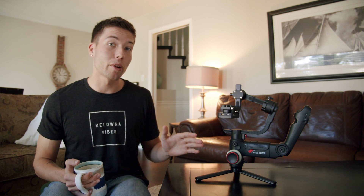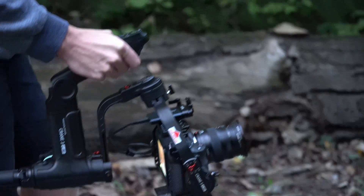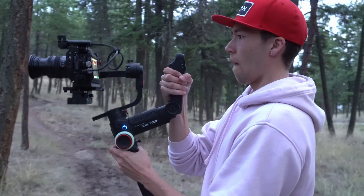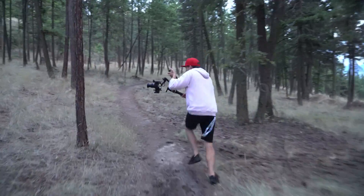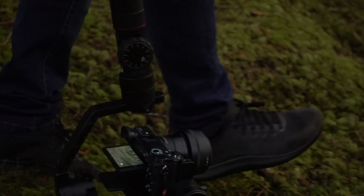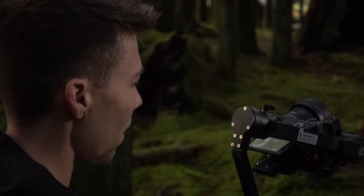The undersling briefcase mode that the Zhiyun Crane 3 allows you to do with this back handle works a lot better than the previous Crane. The back handle gives you a really comfortable grip in briefcase mode, as well as a lot more flexibility and control over your movement. With the Crane 3, all you have to do is flip it over and click the reset button to get into briefcase mode, whereas with the Crane 2, you'd have to do a weird jig with the handle to get it into undersling mode. It worked, but this just works a lot better.